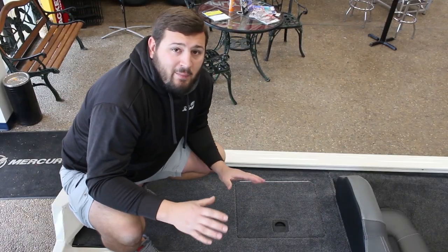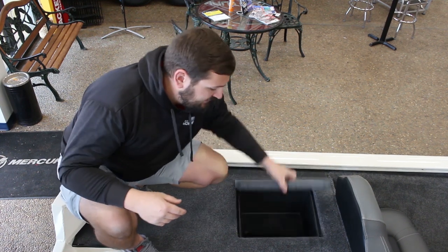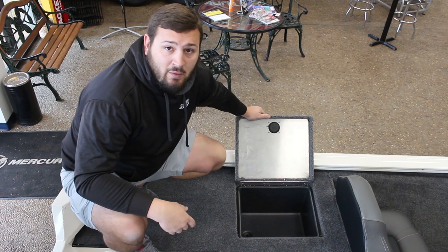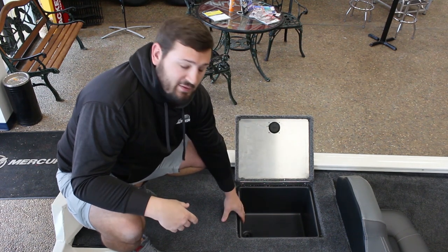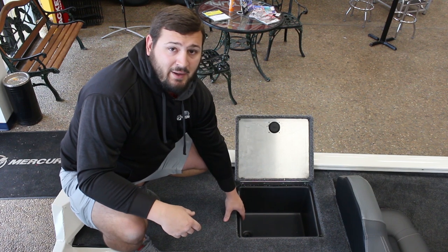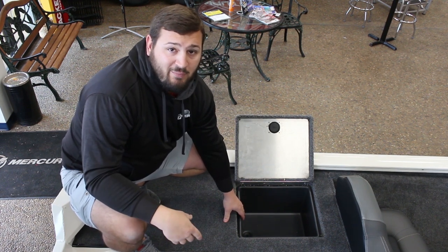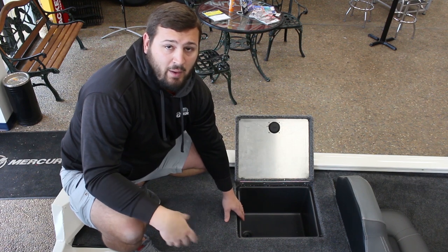Now that we're here on the back deck, the one thing I really want to point out is the redesigned tackle storage. This used to only accommodate 3 Plano 3700 boxes, but now it'll actually accommodate 6 boxes on both sides of the boat — so a total of 12 boxes here on the back for the co-angler's tackle.